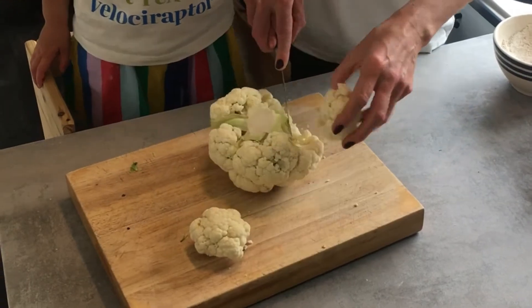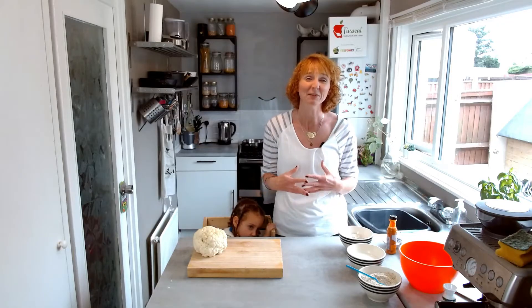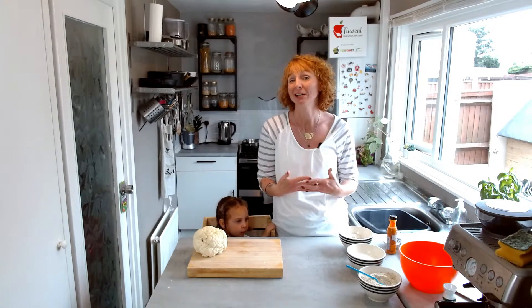To me, cauliflower always seemed like a really boring vegetable. The only way I'd ever really seen it being used before was cauliflower cheese. But to be honest, that's not something I normally cook. But there's so many really cool recipes that use cauliflower at the moment, which I find really exciting. Partly because I'm a bit of a geek when it comes to food and partly because it's so freaking good for your growing tots.